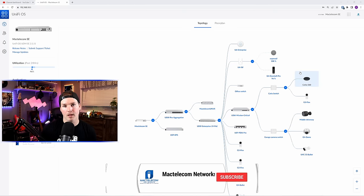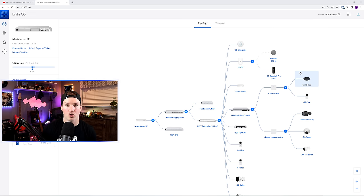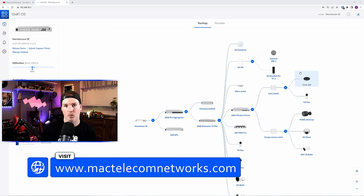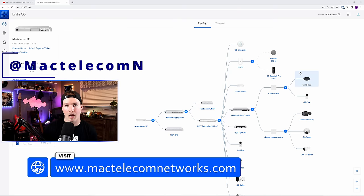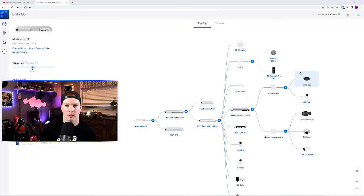If you're new here, please subscribe and hit the bell icon. If you'd like to hire me for Network Consulting, Unify Network Consulting, Unify Protect, Unify Talk, Unify Access, or UID, visit mactelecomnetworks.com. You can find me on Twitter at mactelecomn. And if you'd like to support the channel, I do have affiliate links in the description below.